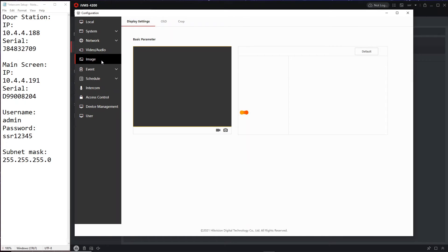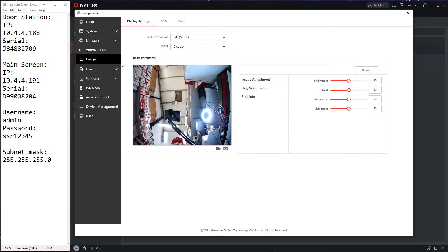Now let's check out the image settings. You can change things like brightness — increasing brightness is a common adjustment. WDR is good if you're in a low-light area or where there are mixed lighting conditions. Day/night switch means it will automatically switch to night vision mode when needed. Most of these settings you won't need to touch.